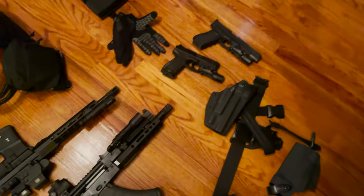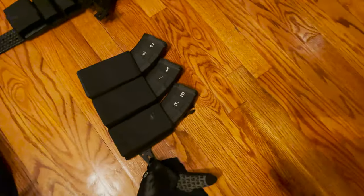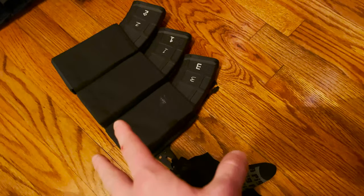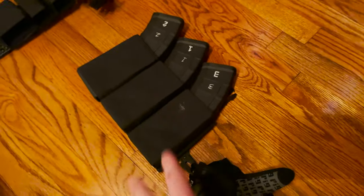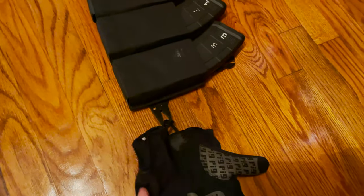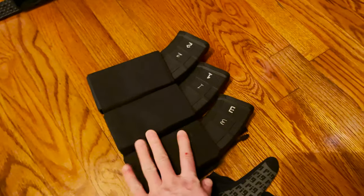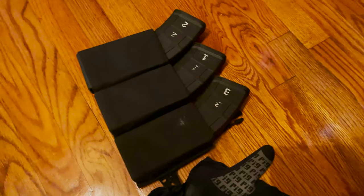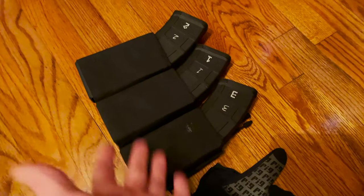Speaking of the AK, up here I have an S-TAC placard — I love these, they're fantastic. S-TAC makes such good stuff. I've got my PIG gloves attached here — these are my favorite gloves these days. I just swap this out for the Micro Fight when I'm using the AK. Highly recommend these — they're inexpensive and you can have one for all the different kinds of magazines you like to use.